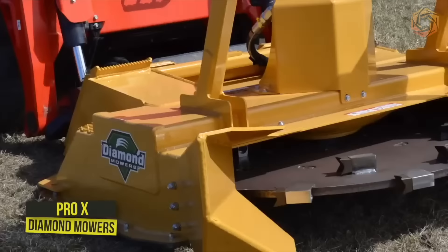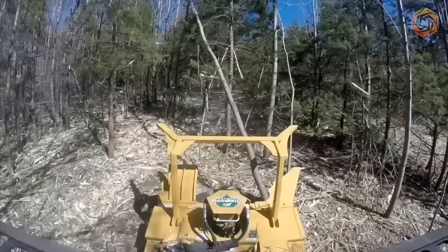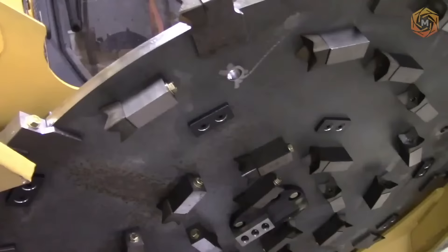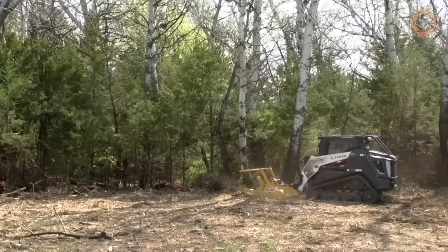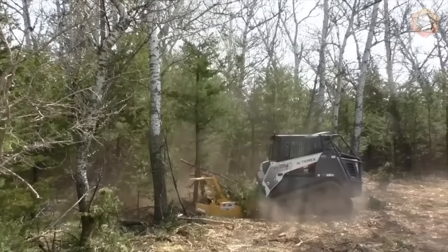Diamond Mower's Proax Disc Mulcher is the best solution for mulching small diameter trees and shrubs. The disc design acts like a flywheel to store energy. This stored energy combined with hydraulic power allows you to mulch any trees or shrubs in your path. While this attachment is precise and ideal for clearing land, it is not recommended for use in urban areas, as material can be moved long distances, making it less suitable near populated areas and buildings.